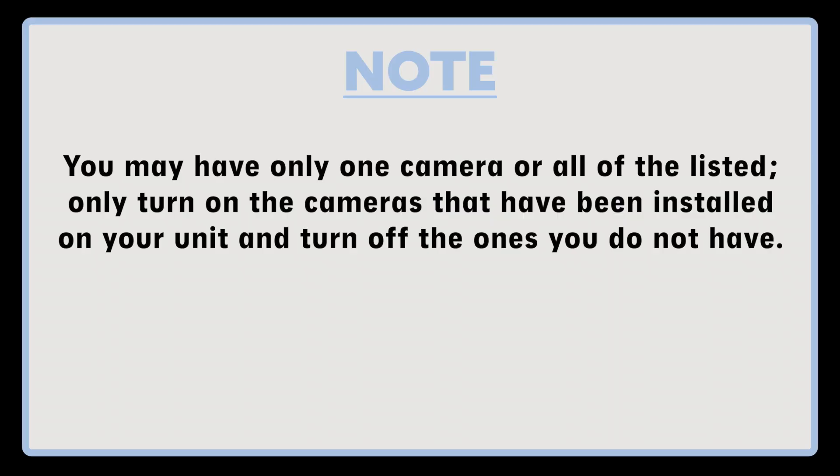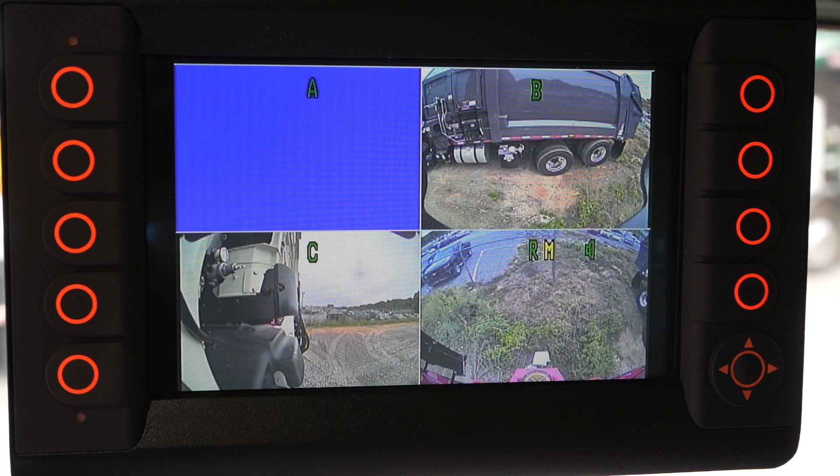Note: you may have only one camera or all of the listed cameras. Only turn on the cameras that have been installed on your unit and turn off the ones that you do not have. If you have a camera turned on that's not installed, when it is triggered to show its view on the display it will appear as a blue screen. The blue screen can also signify a failed camera, a failed camera cable, or a disconnected camera cable.